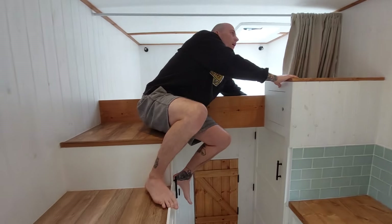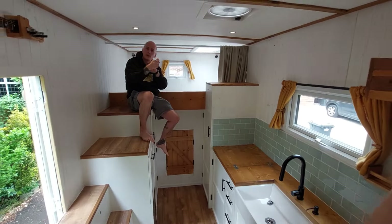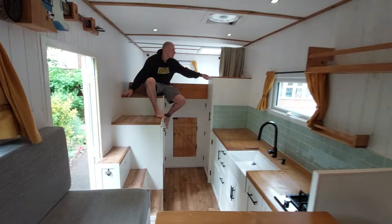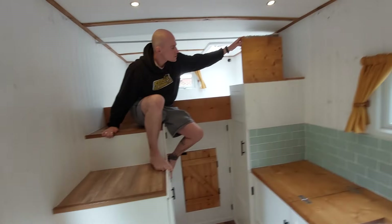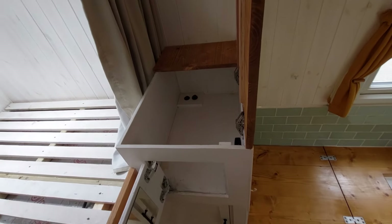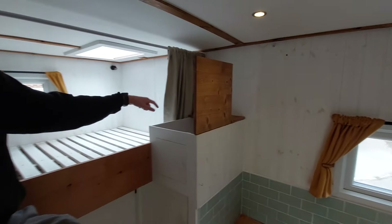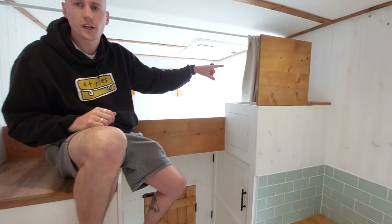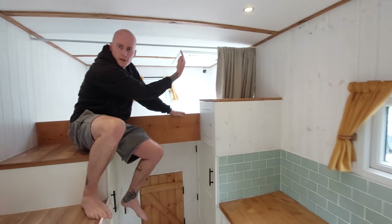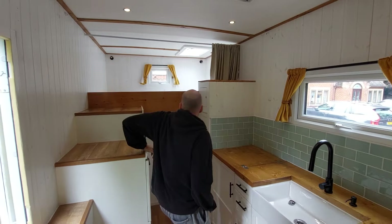There's a blackout curtain, which is good if somebody is trying to do some work and the other person is sleeping. Alternatively, we can flip it to the white side and put it up on hooks here so you can put a projector down there and watch a film. Next to the bed we've got a bedside locker which can be accessed from the top or from the side. The Maxxair fan remote is in there, as well as a 12 volt cigarette lighter and two fast charging 12 volt USB ports. There's also a hole in the top so the wires can stick through so it doesn't look messy.